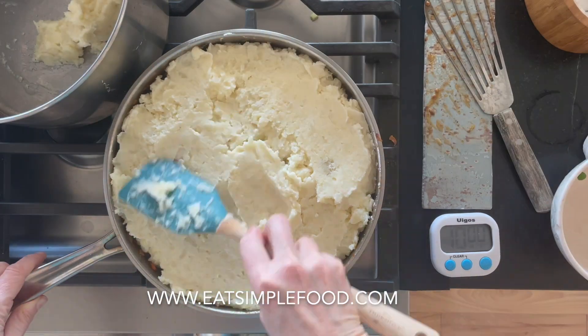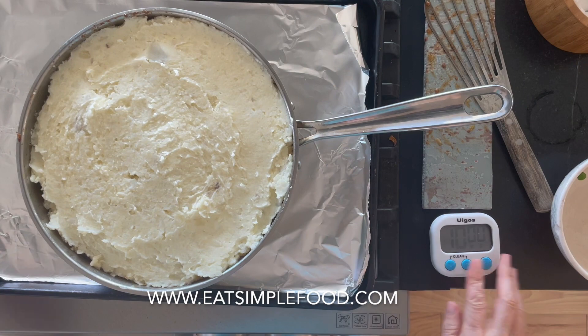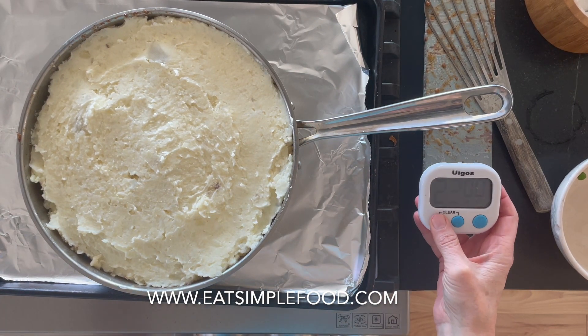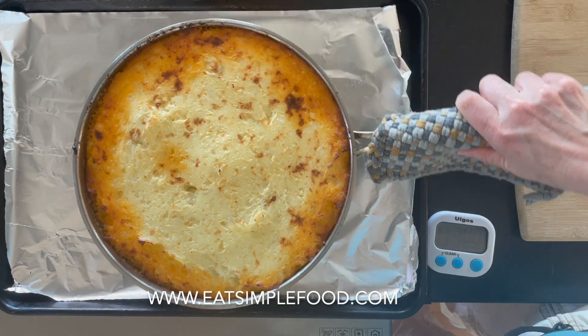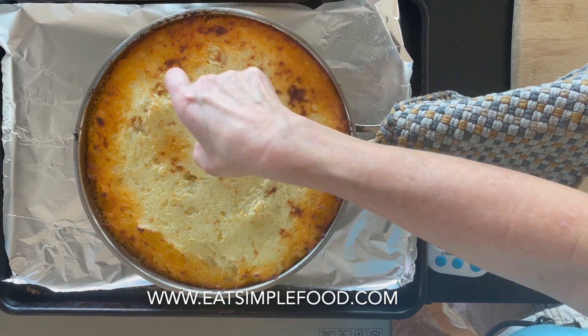Let that cool for about 10 minutes, then put on the cooled mashed potatoes. You want this kind of cool because you don't want the filling seeping into the potatoes — you don't want the potatoes melting into it. I put it on a sheet pan in case it's too full — I don't want to clean my oven. You can also transfer it to a casserole dish, but I'm leaving it right in the pan I cooked in, and bake at 375.